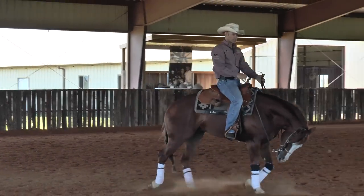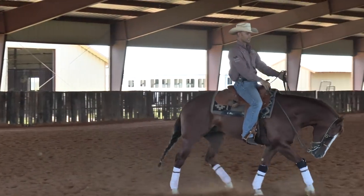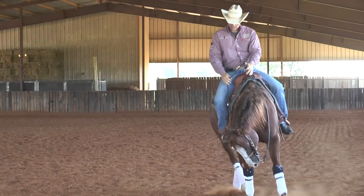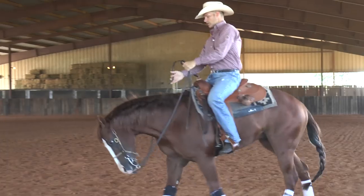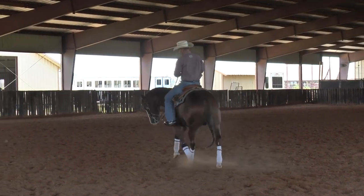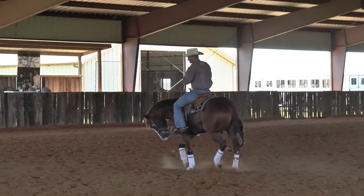And you can do all this stuff going slow at a trot without changing leads, so you're not getting a horse worried about changing leads. So if you have your horse nice and soft and you can pick up the body parts and move them around anywhere you want to, then most generally the horses are going to be easy to change leads on.